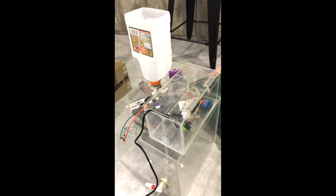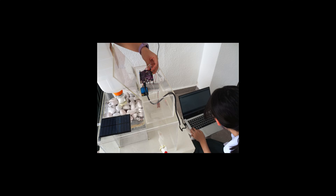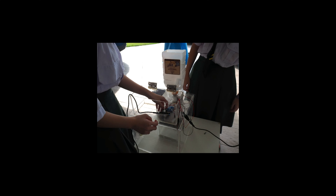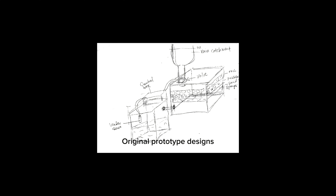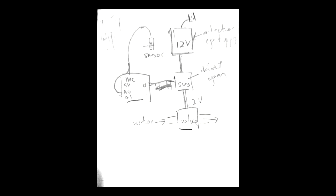Wow, this river water filter is amazing! The water is so refreshing! And I am no longer thirsty! Here are some pictures and videos of the prototype making process. That is all for our project and thank you for watching! Bye!